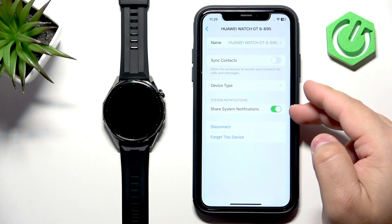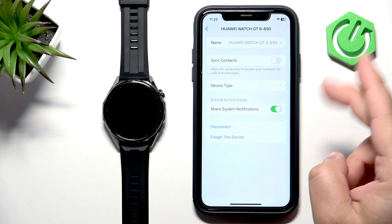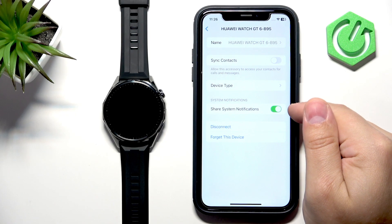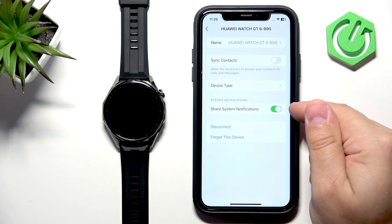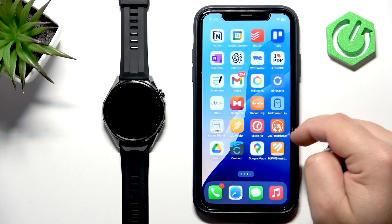It's also possible you're missing this option. If you are, open the Huawei Health application, select your watch from the devices page, and turn on notifications in the app. Wait for permission pop-ups to appear — this may happen as soon as you open the app. When you see them, allow all of them, and then the 'Share System Notifications' option will appear in Bluetooth settings. Make sure it is enabled.